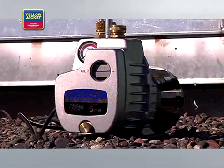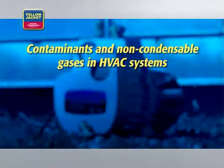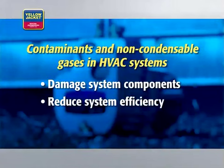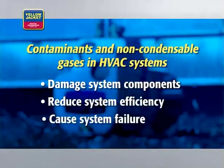A vacuum can help protect your system from contaminants and non-condensable gases, which can damage HVAC system components, reduce system efficiency, and even cause failure. A vacuum pump pulls air and contaminants out of the system after it has been repaired and before it is recharged.